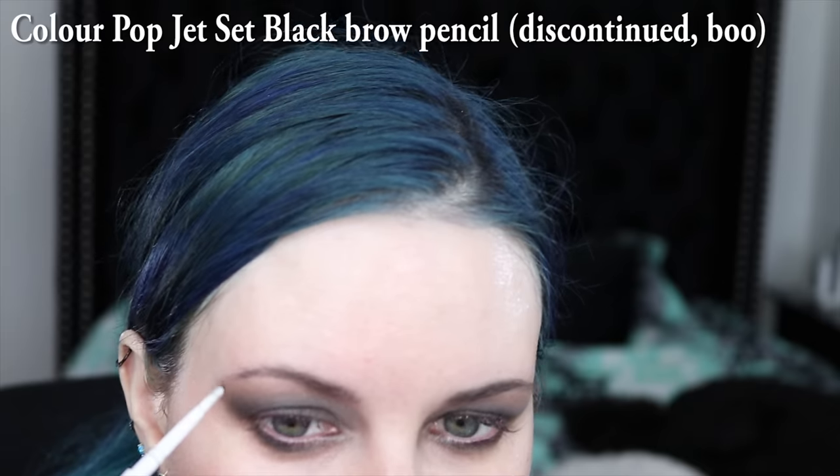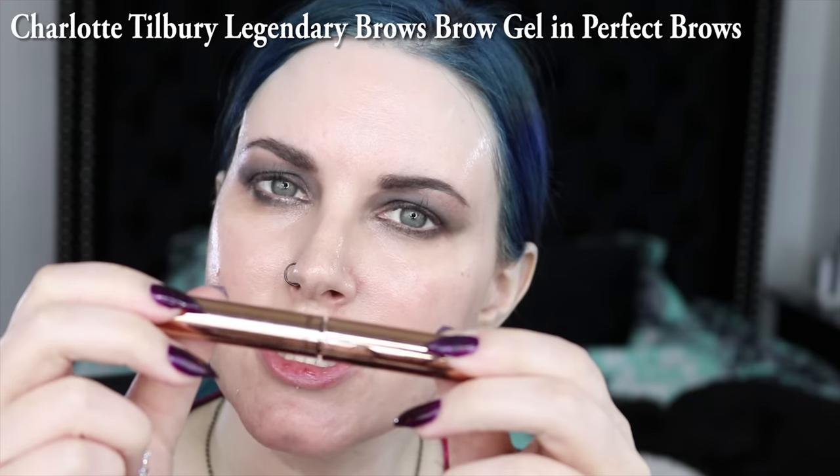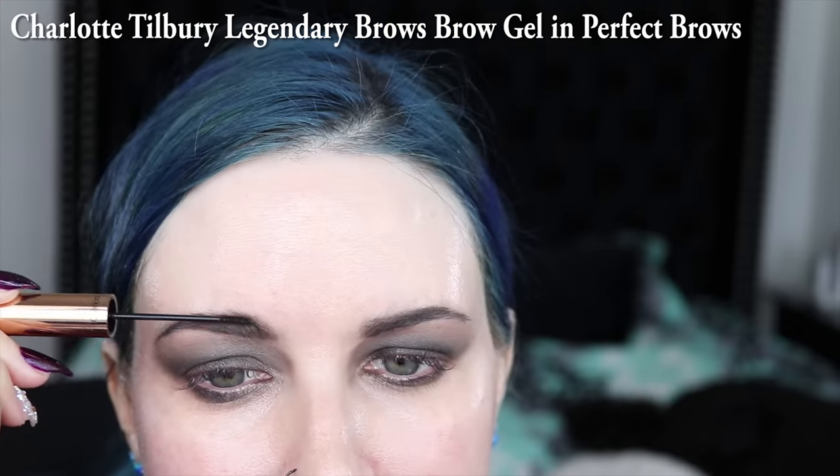I'm putting on ColourPop's Jet Set Black Brow Pencil, and I have to tell you I'm really, really pissed that ColourPop discontinued Jet Set Black because Jet Set Black is my perfect black brow pencil. I've tried a lot of different brow pencils. Most of them lean way too warm and orangey brown on me. I really need a black shade that's like black or gray with no warm tones. Probably time for me to get my brows tinted and shaped again. I'm going to use the Charlotte Tilbury Legendary Brows in Perfect Brows, which is like her darkest shade — it's like a smoky brown black — and I have found that it's actually not warm tone. It seems to be more neutral, so it seems to be workable for me.